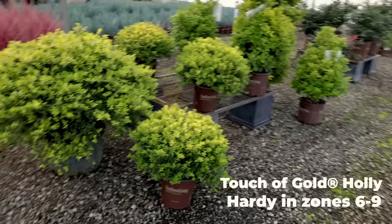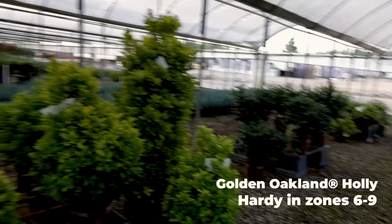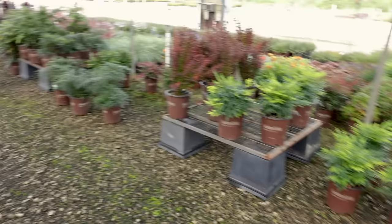There's a Touch of Gold holly — look at this big one in this 15-gallon container. There's a Golden Oakland holly — another one in a 15-gallon container. You can see how great of a screening plant that actually is. I had passed by all the nandinas, all of which I've talked about many times on the channel.